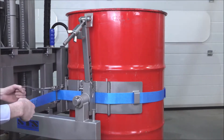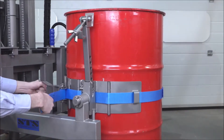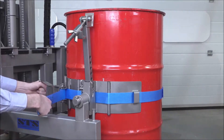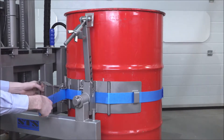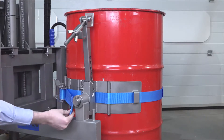We then take the ratchet and tighten it up around the drum. It needs to be tight and snug, but it doesn't need to be over tight. Once done, pull this clip and store the ratchet in the closed position.